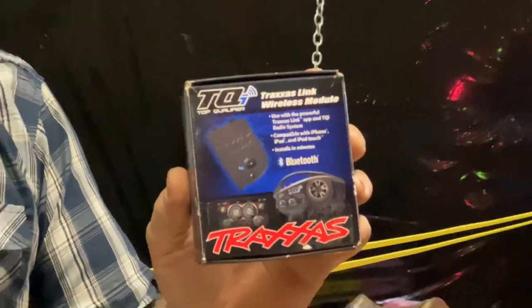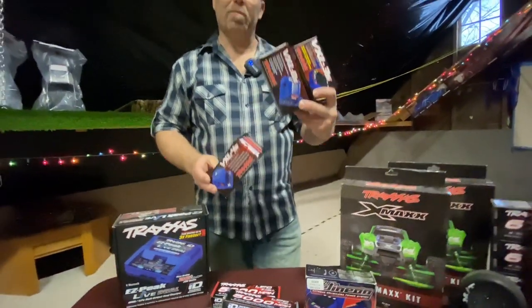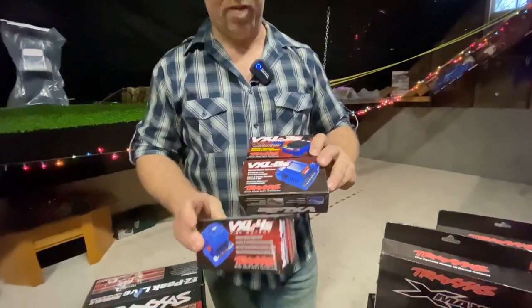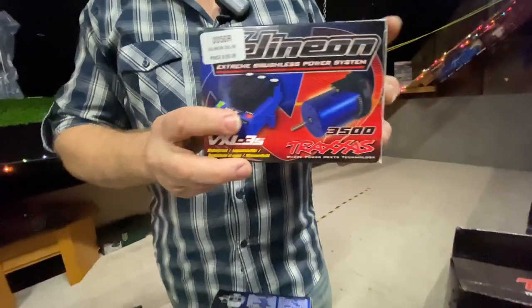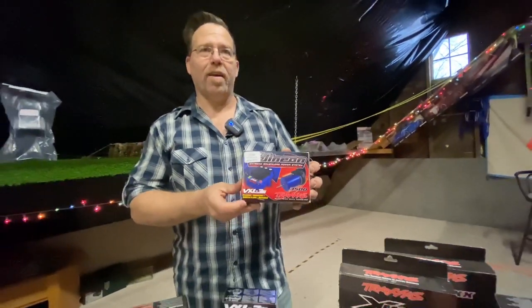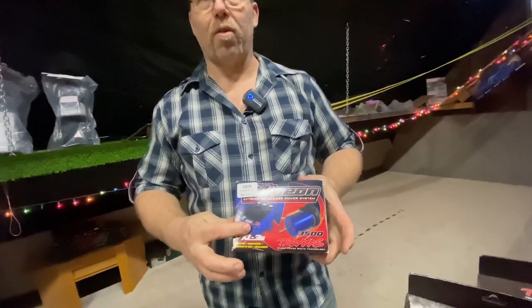Traxxas has the wireless link module that you can add to your TQI transmitter, which will help you monitor speed and you can do some controls if you want to reduce the power on it. If somebody unskilled is driving, there are several different things you can do with this module that are very useful. Maybe your RC enthusiast needs a new speed controller — every option is available: 3S, 2S, 4S, 8S. And also, if you have a brushed car and want to upgrade to brushless, you can convert it through the power-up program that Traxxas provides and get some money off your new purchase. The power-up program provides a brushless motor and a 3S speed controller that gives you more speed and more power.